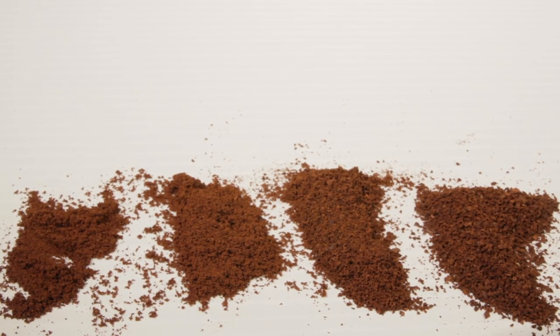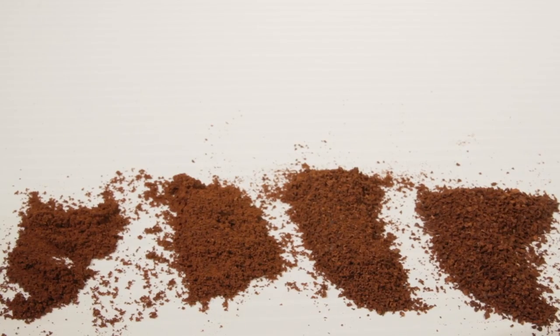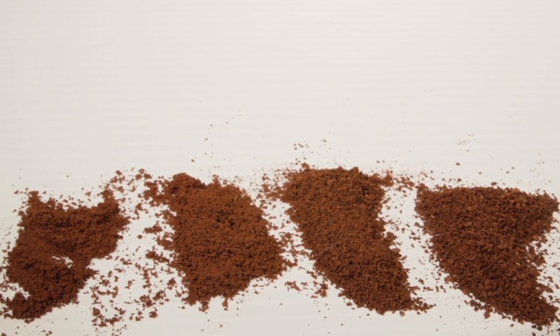Here's a close-up look at coffee ground with the Rock Grinder. Notice the uniform particle size in the fine espresso range. You have the range to go from an extra fine Turkish grind all the way up to a coarse grind for pressed and cold brew coffee.